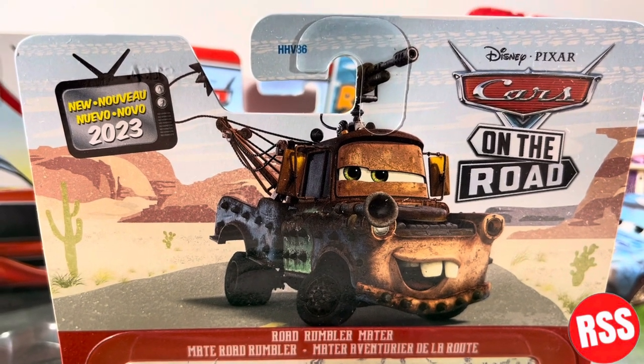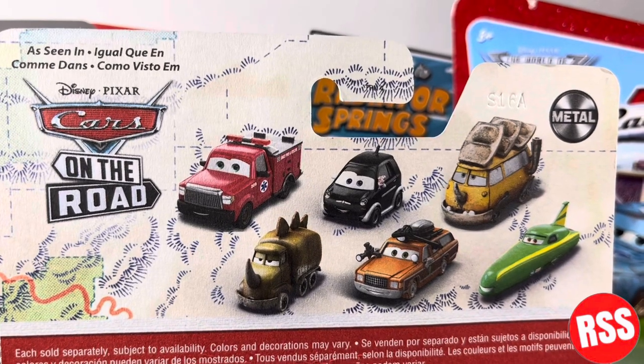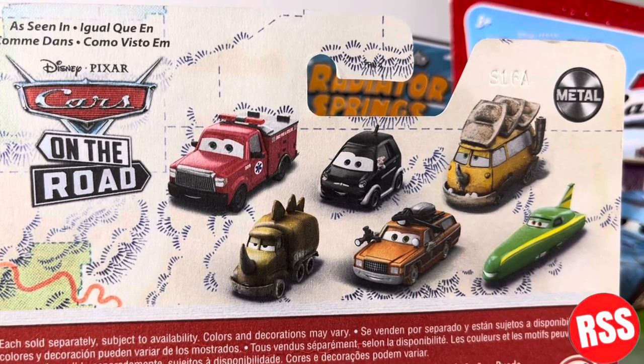Taking a closer look at the packaging, you can see the New for 2023 logo, the Disney Pixar Cars on the Road logo, and the nice card art, the 3 Plus and Mattel logo. On the back, you can see the As Seen in Disney Pixar Cars on the Road and the Mattel logo.